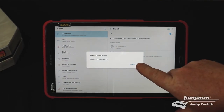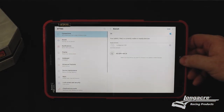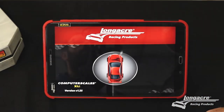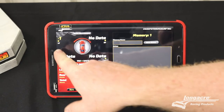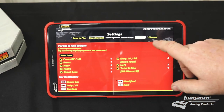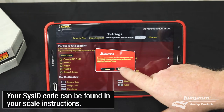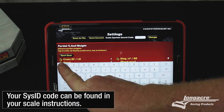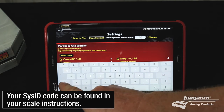Then you select OK. Now open the app and you'll see we don't have data here. Come over to the security code, click on change, change code, and input the security code that came with your set of scales.